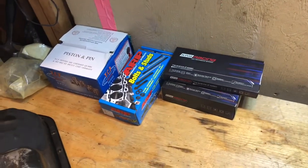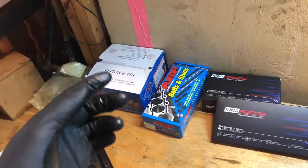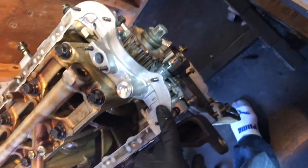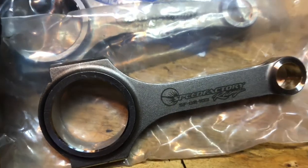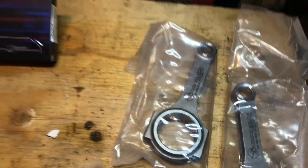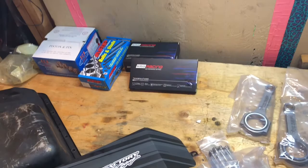Now we can start putting the block together — rod bearings, main bearings, head studs, pistons, OEM water pump, OEM oil pump, brand new tensioner — we got the works in here. It's gonna be a solid freaking build. Super stoked. Get yourself a pair of these rods before they disappear — this is all you need to make some serious power.